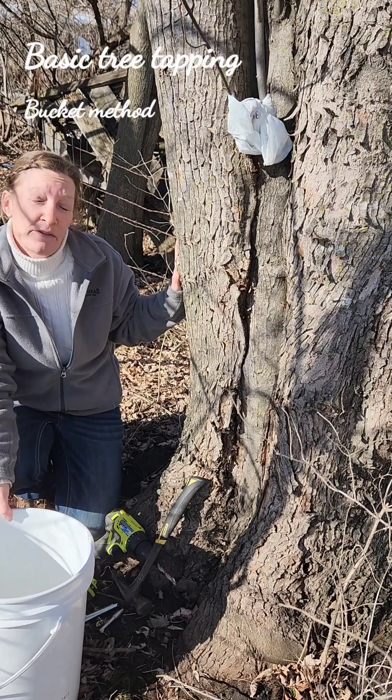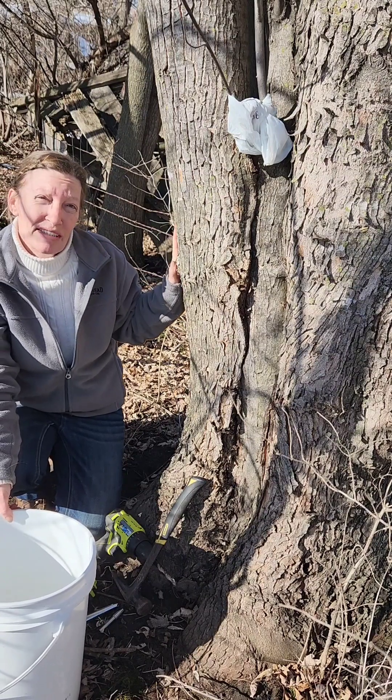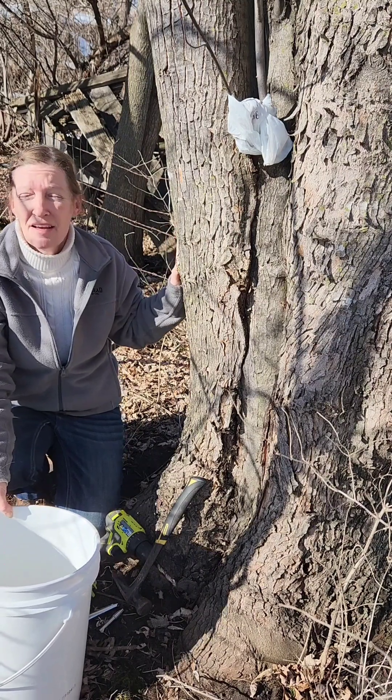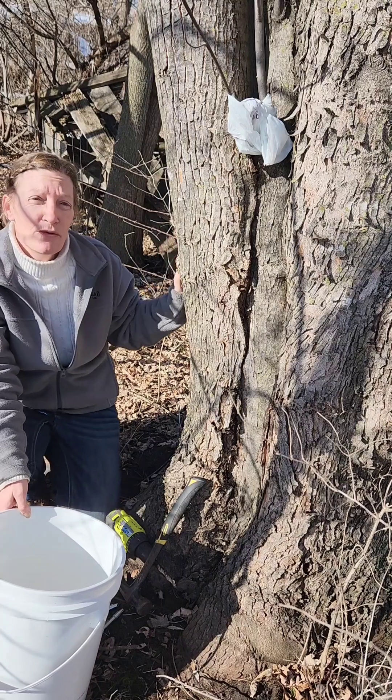The first thing I do every year for my family's annual food supply is collecting maple sap for maple syrup. It's easy to do, it just takes time, and I like it because it gets me out of the house early in the season and really gets me going for the year.